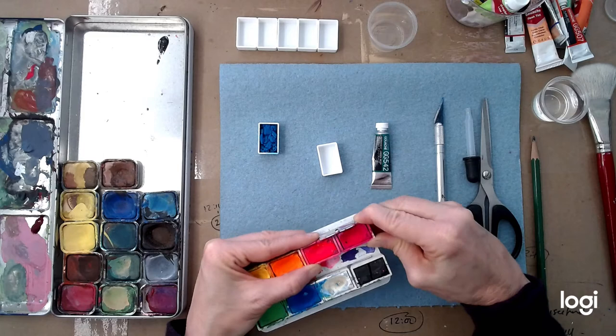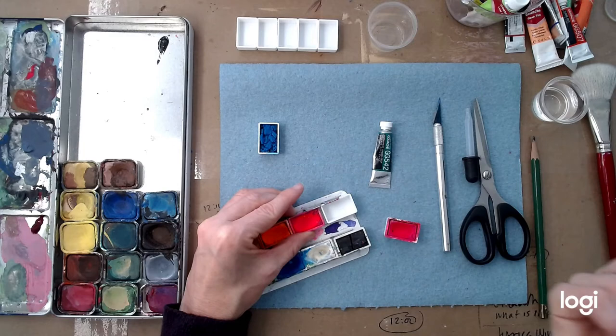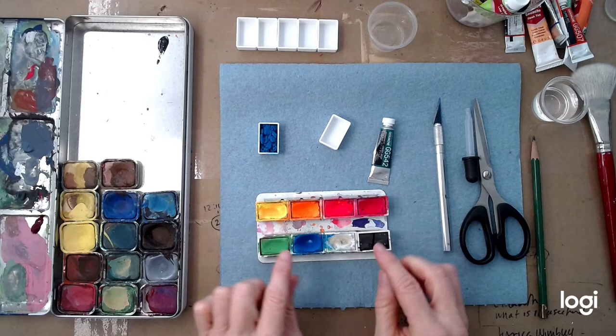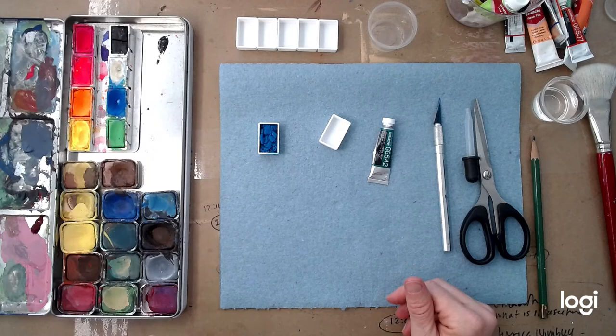If you have a nicer watercolor set, you'll see that typically you can take a pan out and put a new pan in like this, and just replace one color. So if you have a set like this and you're out of, say, fluorescent red, you can just buy a fluorescent red and replace it. I'm going to need a new blue pretty soon. It allows you to customize a palette, which is really nice.